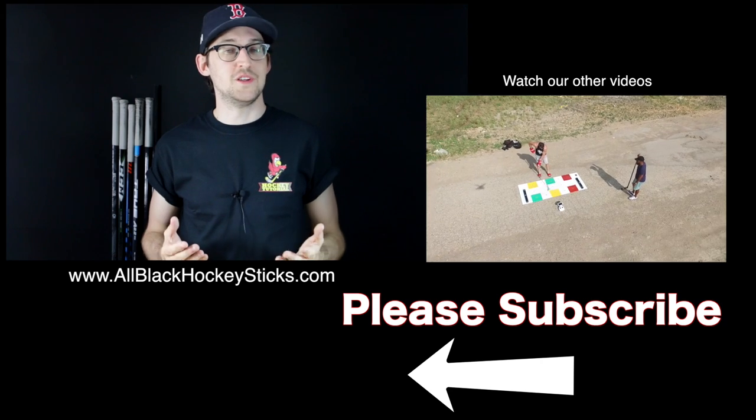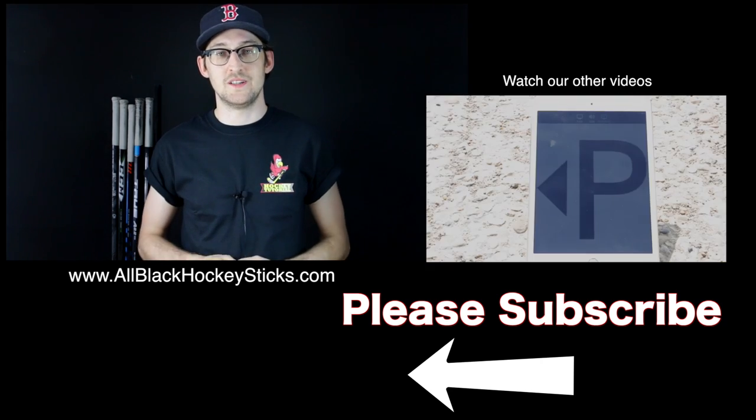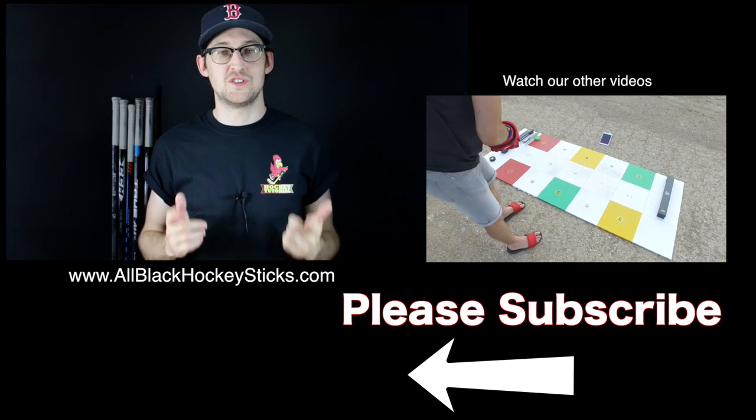This video was a little different to how we normally do stick reviews. Let us know down below if this is more the type of content you want to see. Don't forget to watch these videos over here and definitely don't forget to subscribe. Thanks very much for stopping by and we'll see you next time.